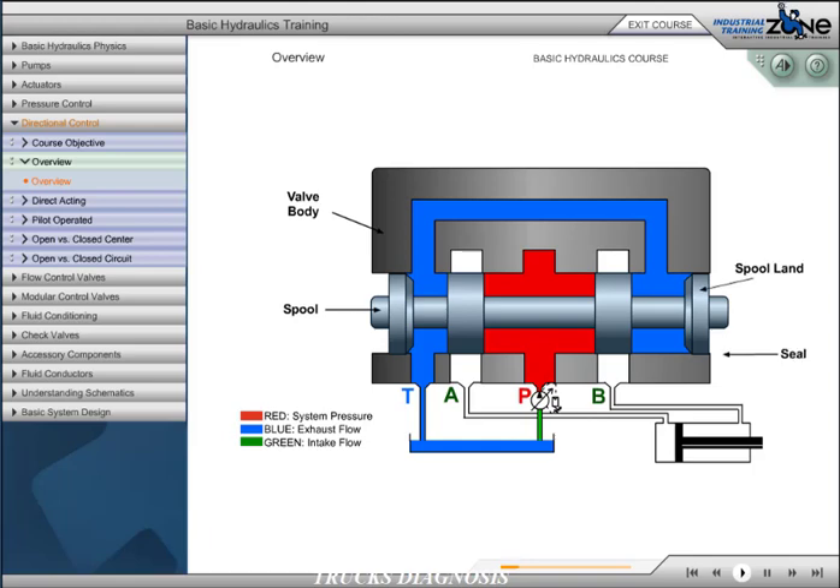Directional spool valves are sealed along the clearance between the moving spool land and the housing. The degree of sealing depends on the clearance, the viscosity of the fluid, and the pressure. Because of this slight leakage, spool type directional valves cannot alone hydraulically lock the actuator.